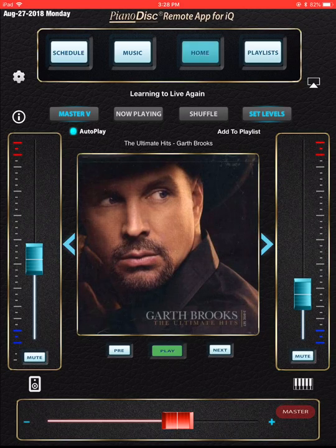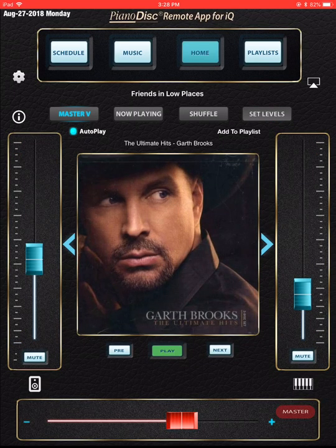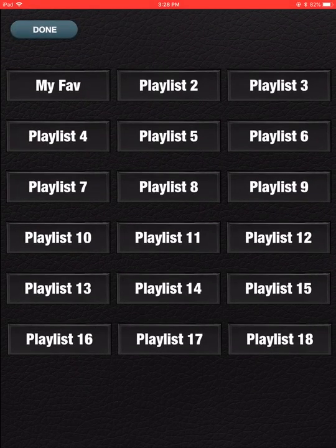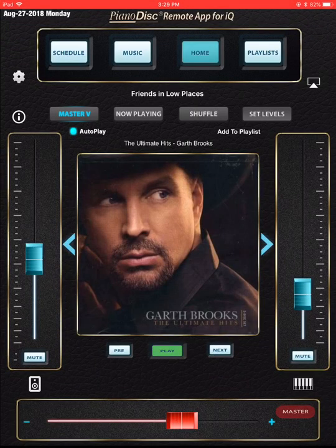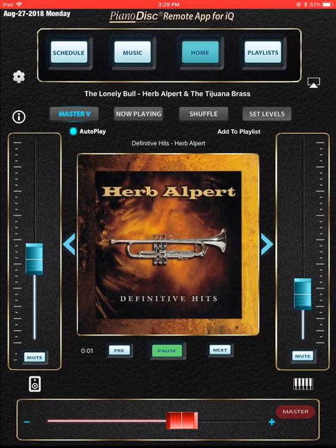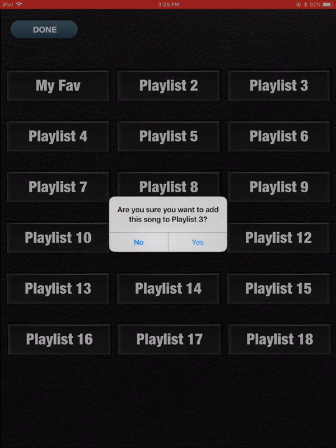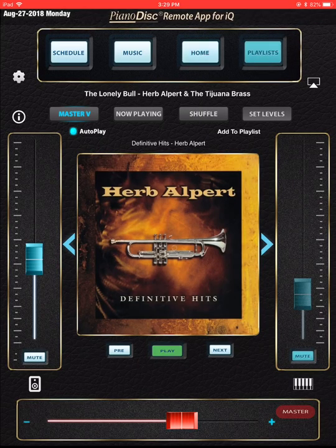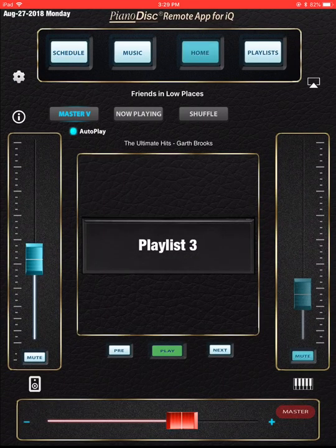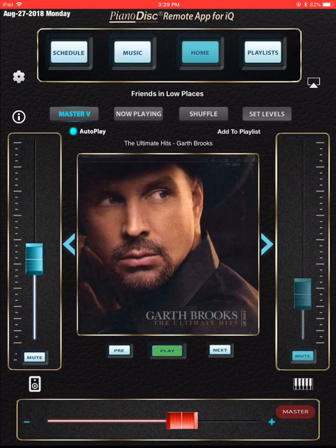Now let's talk about playlists. Say I'm listening to Garth Brooks and I like that song 'Friends With No Faces' — I can easily touch 'Add To Playlist,' and it'll bring up all my playlists. I'll choose Playlist 3. Now I just added that. Then say I want some Herb — let's do 'The Lonely Bowl.' I'm going to mute the piano, add to playlist, and select the same playlist. I just added to Playlist 3. Now if I go into Playlists at the top and hit Playlist 3, I'll see the two songs I just added, and I could just hit Play and those two songs would play. To get out, I hit the Home button and then Yes, and it'll show me the album that was playing.